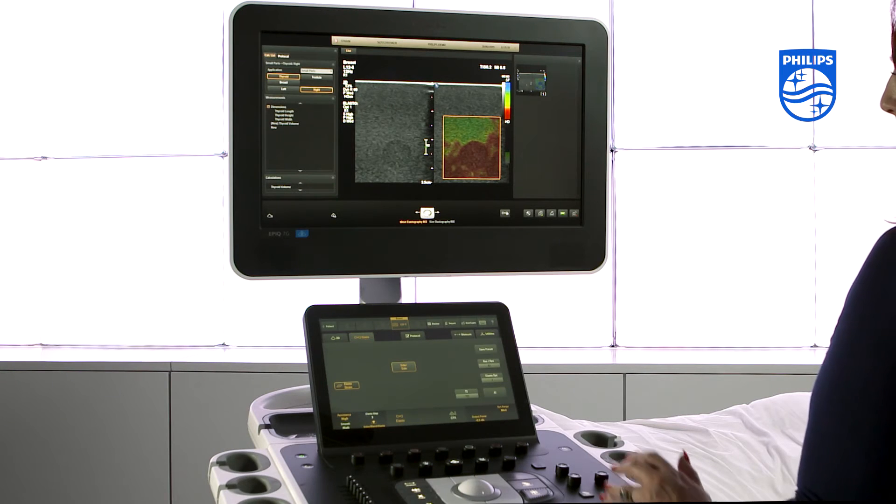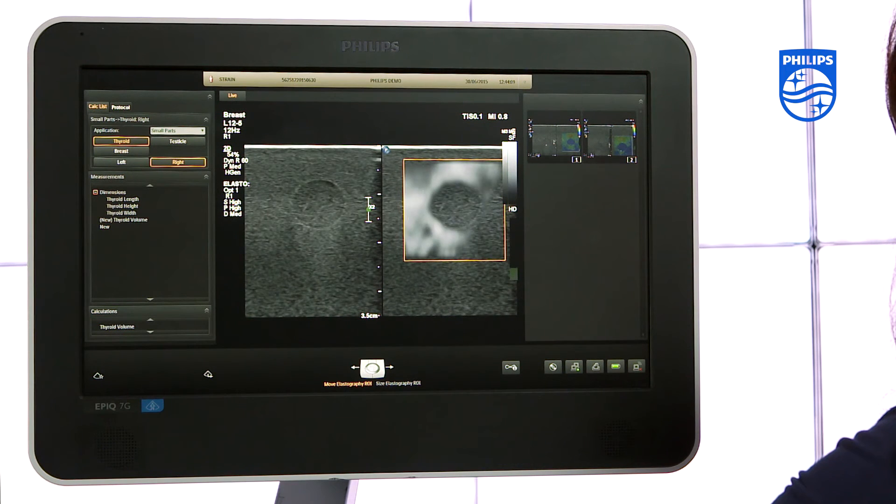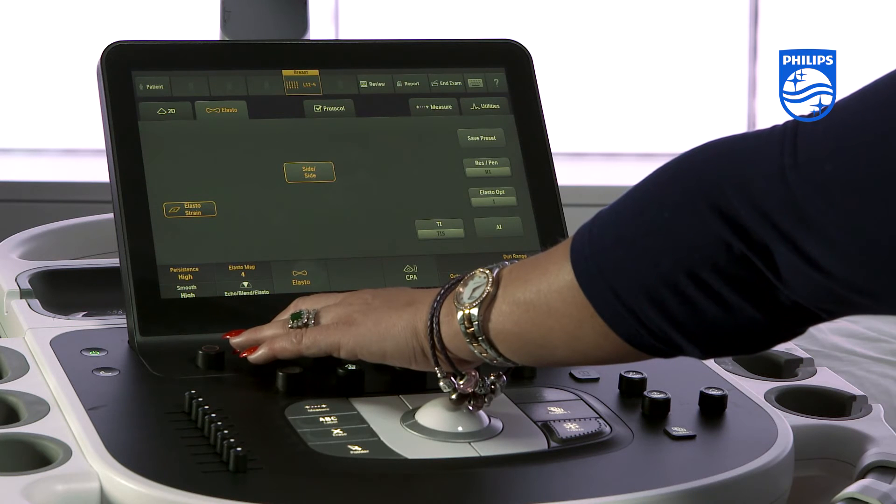There are 8 different elastography colour maps. The most popular colour map shows stiff areas as red and soft areas as blue. However, you can change the map to suit your preference.